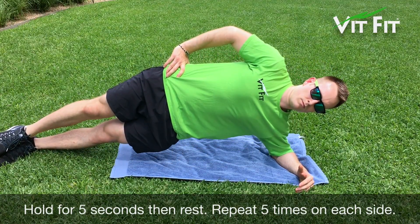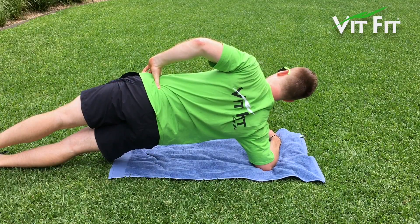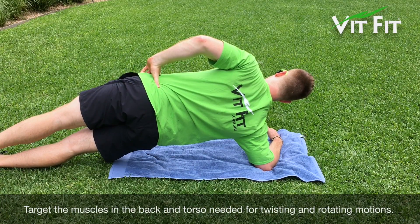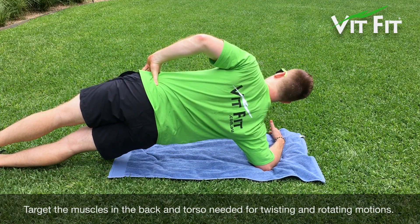Hold for 5 seconds or more, then rest. Repeat for 5 times or more on each side. This exercise will target the muscles in the back and torso needed for twisting and rotating motions.